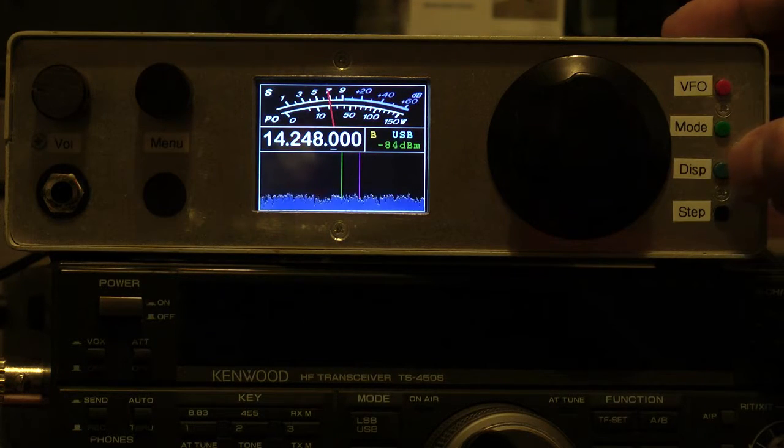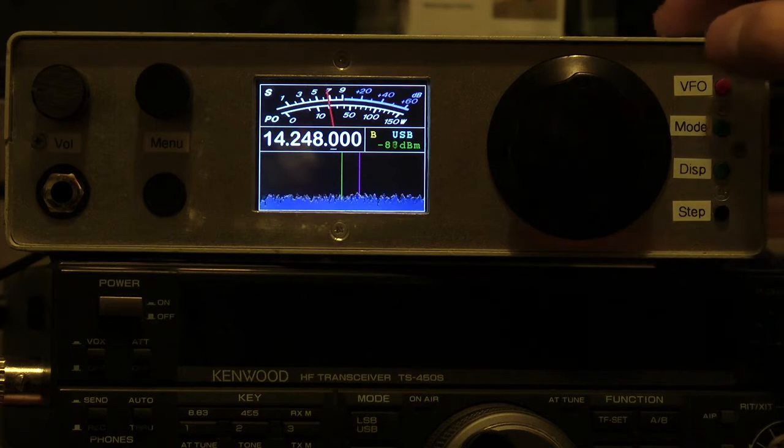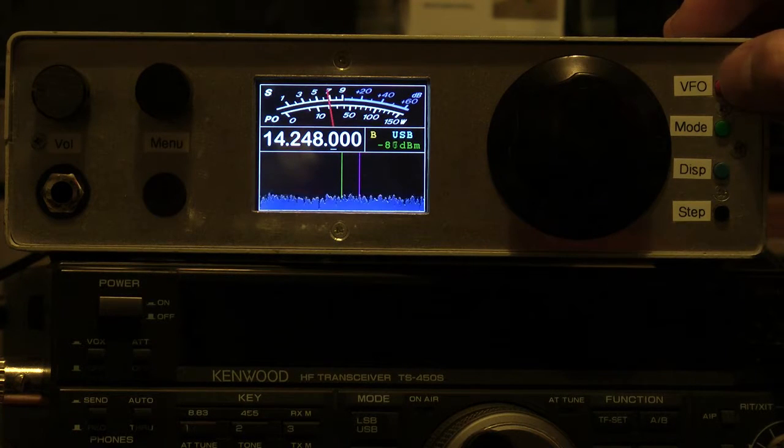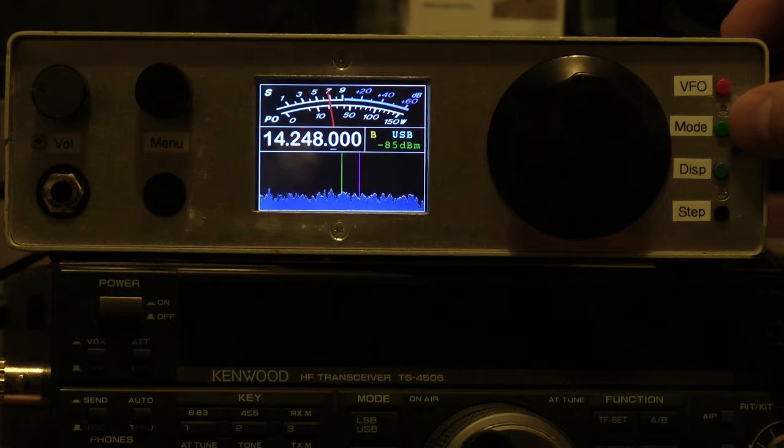We also have a real-time FFT display — those are the only two display modes active in SSB mode. If you go to CW, you'll see there's a CW decode mode as well. So that's pretty much it: VFO, mode selection, display toggle, and changing the step sizes.